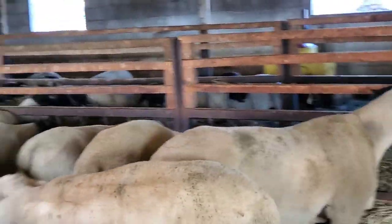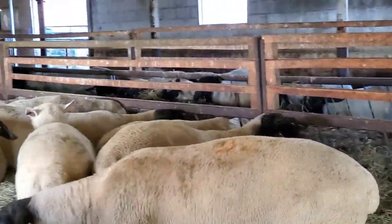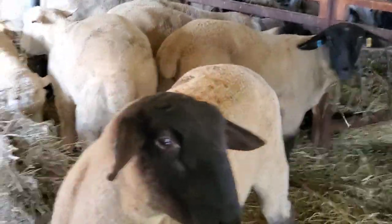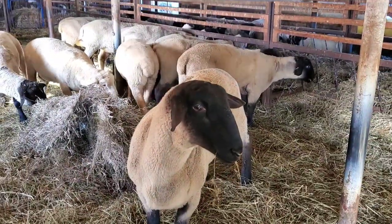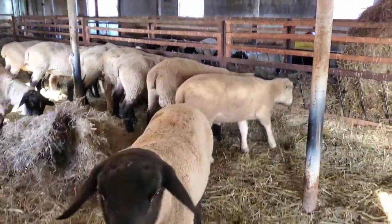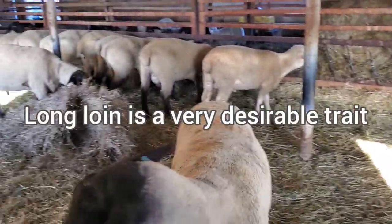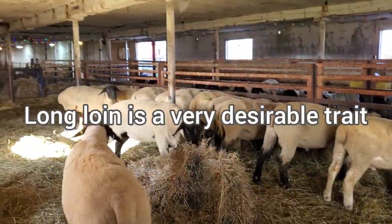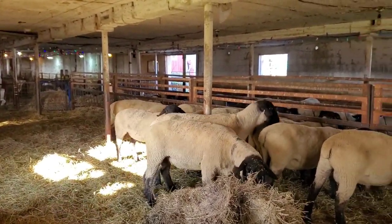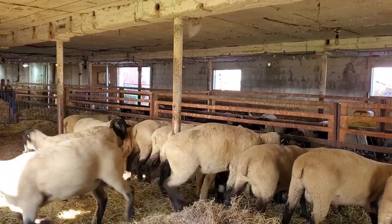We really select heavily for long-loin sheep. Looking at our sheep, you will find we're above average on length of loin, and length of loin is extremely important for a ram and for your ewes. Because for one thing, that's where a lot of the money is in the meat market — the longer the loin, the more cuts you're going to get out of it.